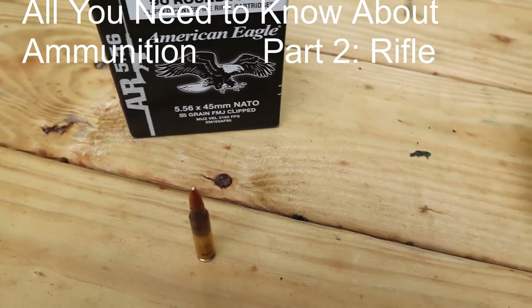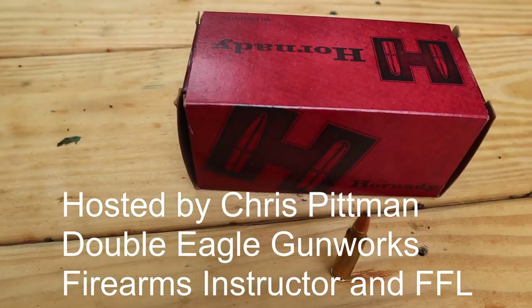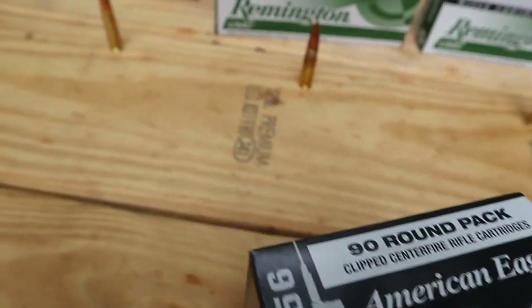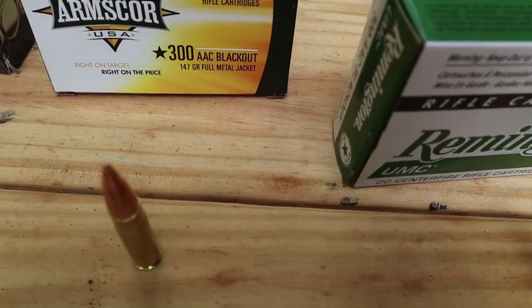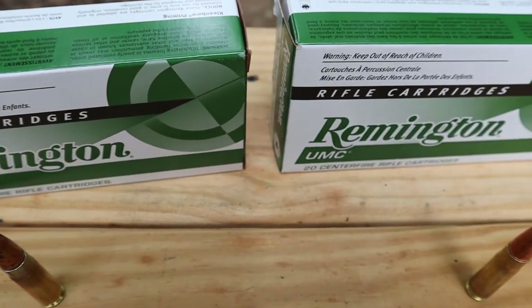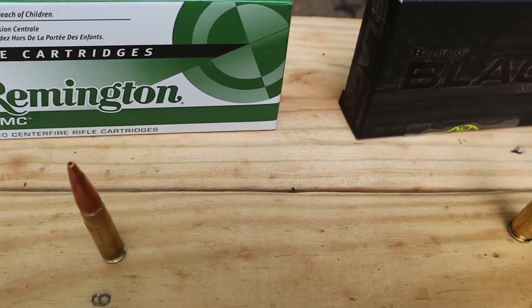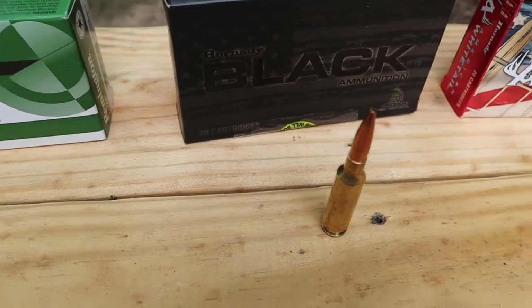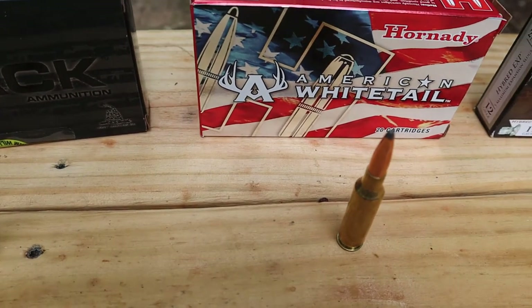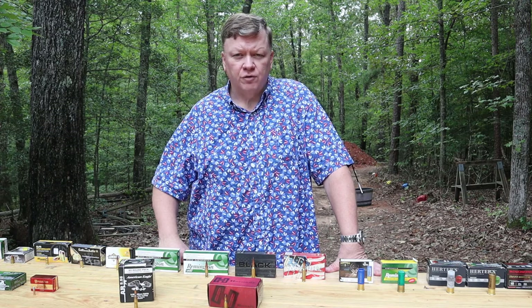Hey guys, it's Chris from Double Eagle Gunworks and we're out here on the range doing Part 2 of the ammunition seminar, where we're talking about all the characteristics of ammunition. I've got a couple of different rifle ammunition out here: we've got .223, .556, .300 Blackout, and 6.5 Creedmoor. The .223 and .556 are your standard AR-type rifle rounds, but you can also have those rounds in bolt-action rifles as well.